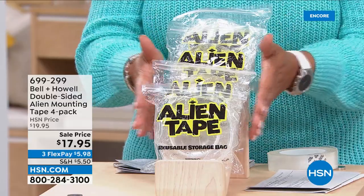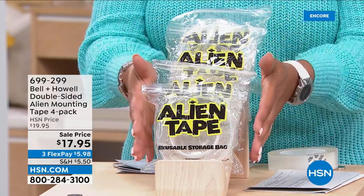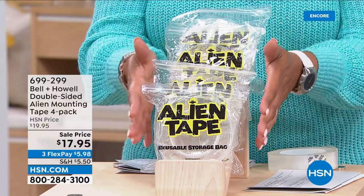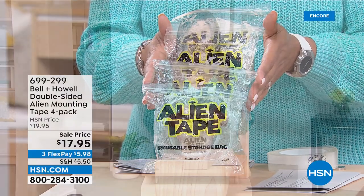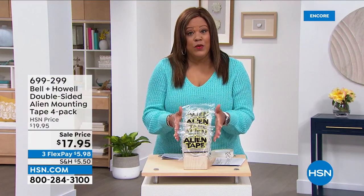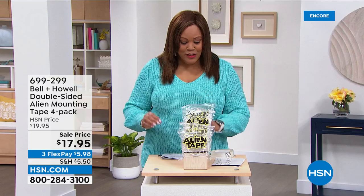You can get two, three, four-packs. This is a total of 40 feet of tape — the largest configuration, the largest amount of Alien Tape double-sided mounting you can get anywhere in the retail market, and it's the lowest price anywhere. Luke Caputo is standing by to show us all the ways you can use Alien Tape, and it's really not a foreign concept at all that this is so wildly popular.